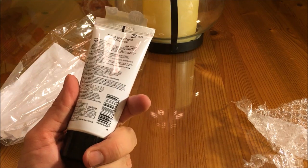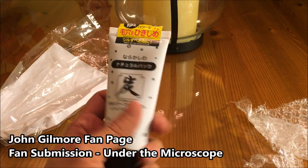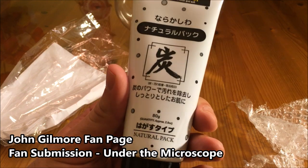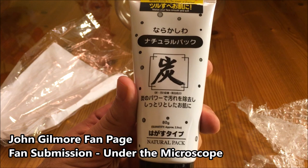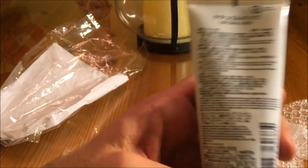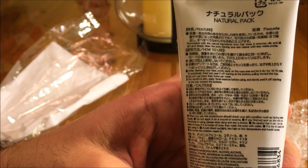Alright folks, we're super excited. Today we're going to use this entire bottle of Korean blackhead mask. We're going to put it on as thick as possible and we're going to peel it off just for you. Are you ready? Get set and go!